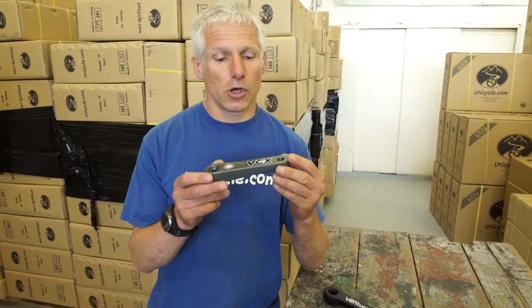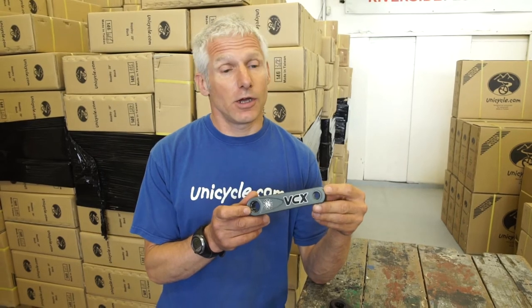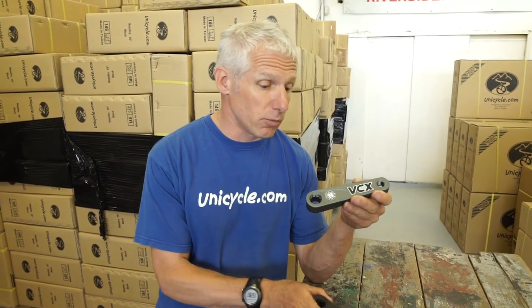We've got the next generation of cranks in. These are called the VCX — the Nimbus VCX — and they are the development on from the Nimbus 2.